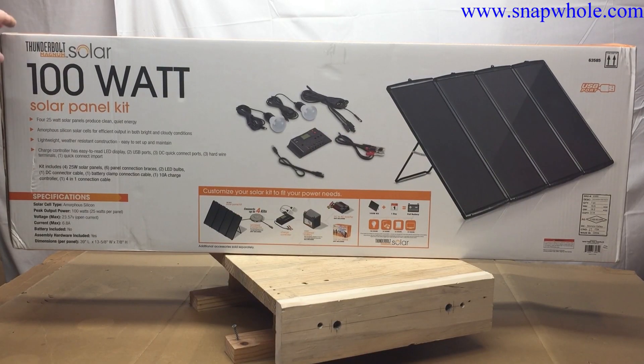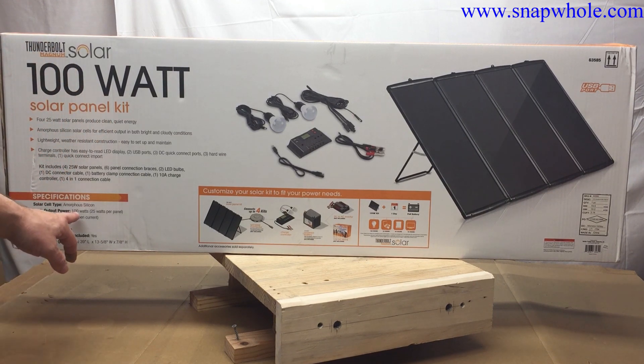Good morning. I've been looking forward to getting this for a long time — a 100-watt solar panel kit, Thunderbolt Magnum. Just picked it up today.